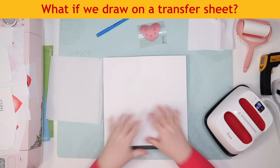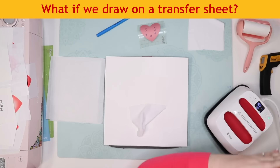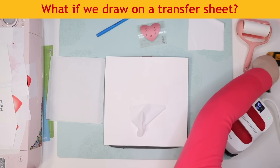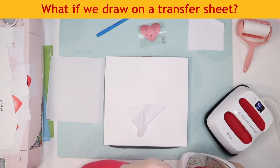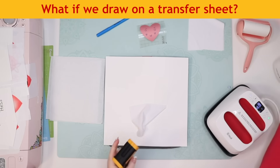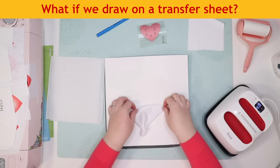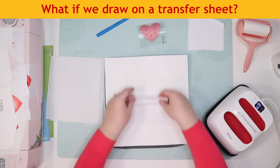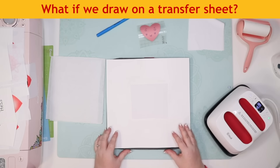The iron still doesn't feel any warmer — checking with the thermometer, it's exactly the same temperature as before, still around 165 degrees. I don't know what's going on; it's not that old. How hot do irons normally get? I feel like they get hotter than 165 degrees.